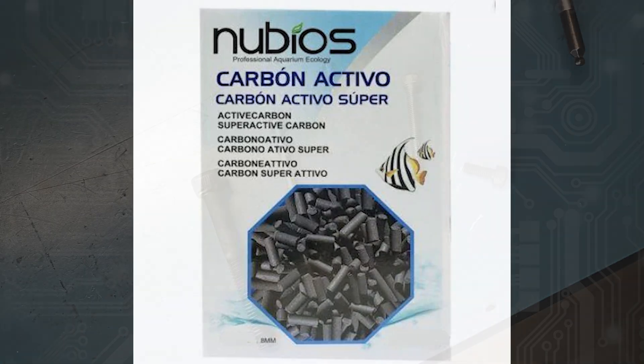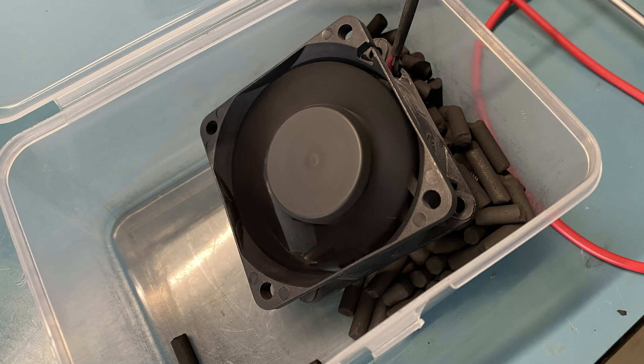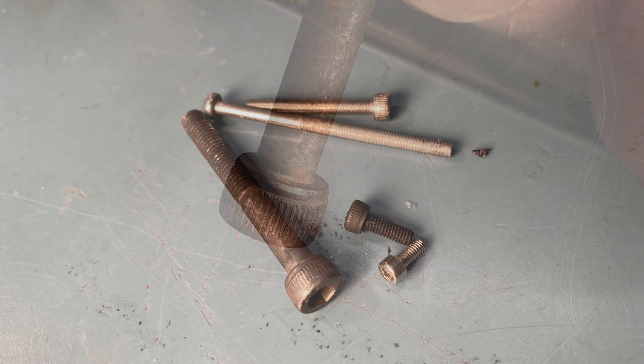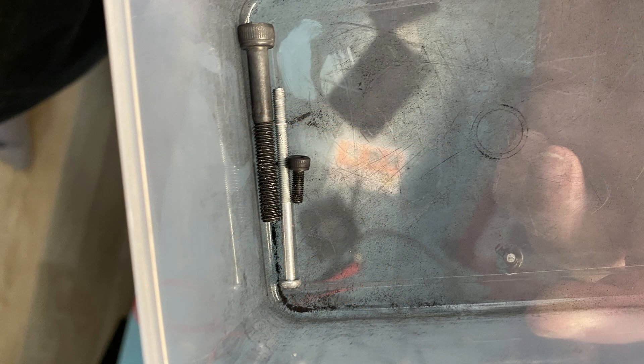Moving on to the extremely scientific testing: the first test was with the pellets. I placed a few black oxide and zinc coated screws under the pellets in a plastic container and put a fan on top to simulate filter airflow. This setup isn't ideal for many reasons, but it should give me some idea if they had acid or not. It worked — the black oxide M5 screw was visibly rusted, and the rest of the screws felt more rough, maybe just smaller patches of rust. But at least based on that M5 screw alone, this obviously means the pellets had acid and were unusable.